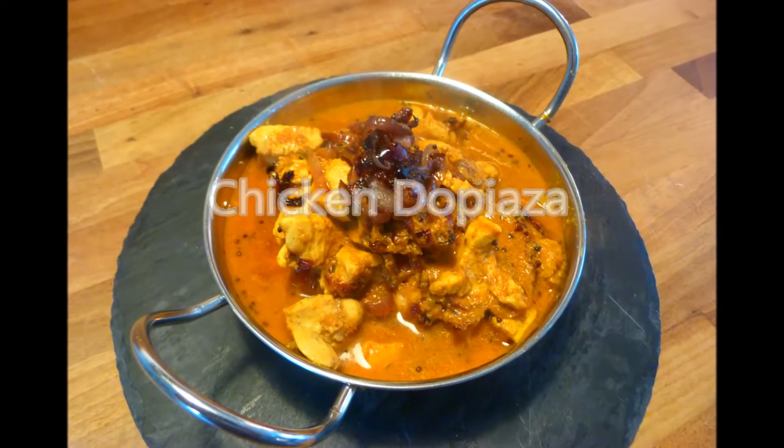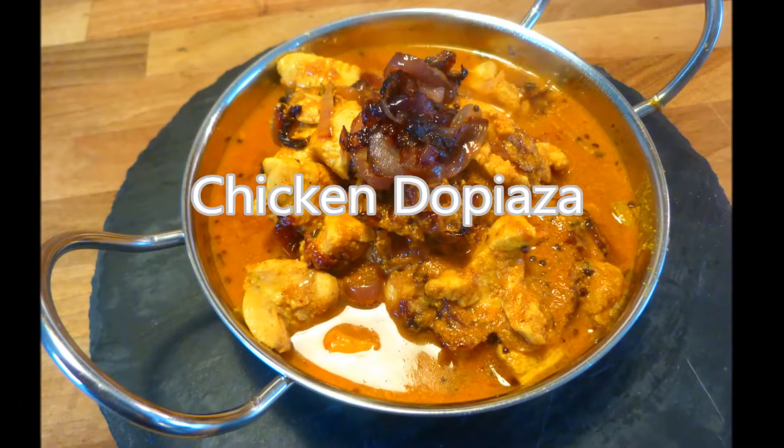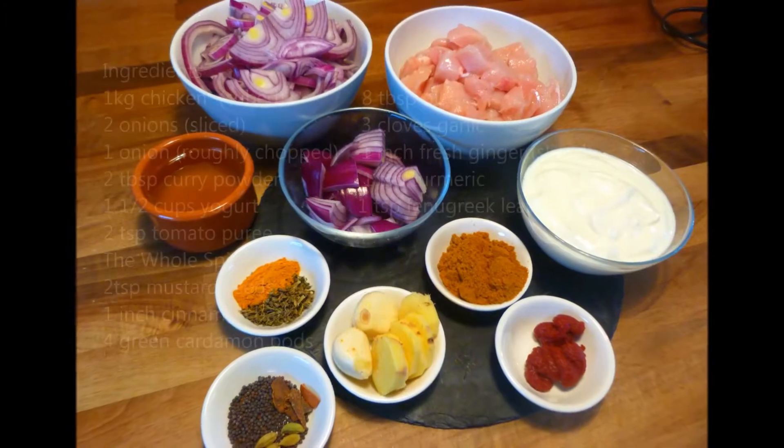Welcome again to Rough Diamond Recipes. Today's recipe is Chicken Dopiazza, or at least my version of it. As normal, a full list of ingredients can be found below.